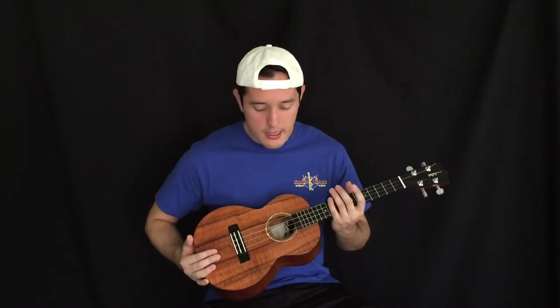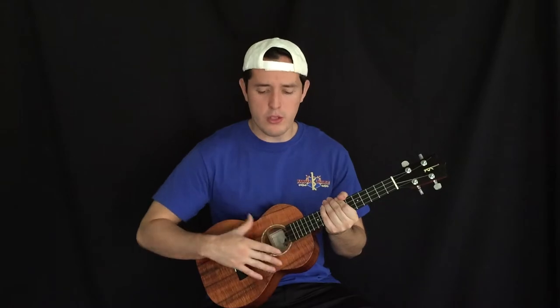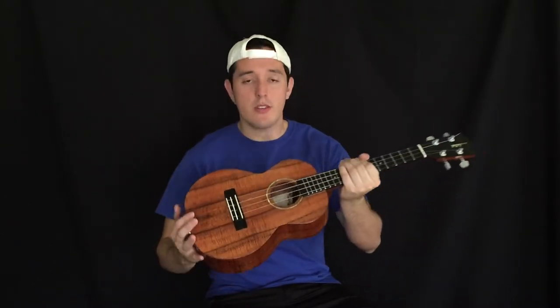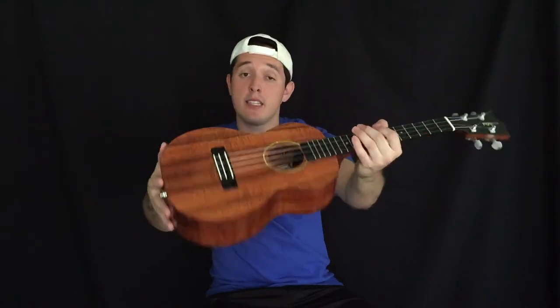I want to talk more about the appearance of the ukulele. First of all, I upgraded the wood to a 4A curly koa, more of a darker shade — if you can see that, that's what it looks like.